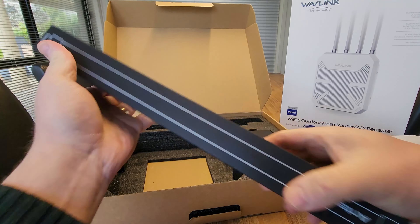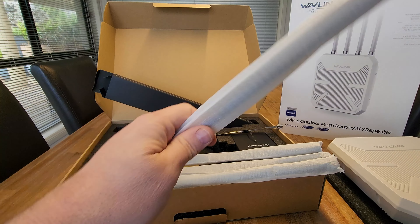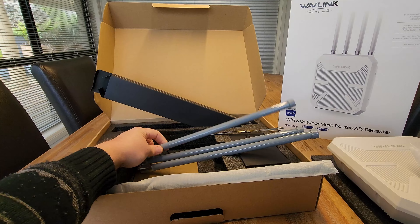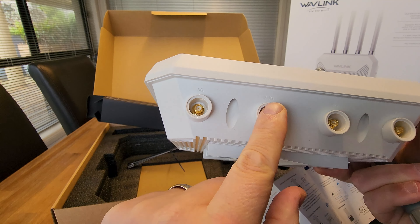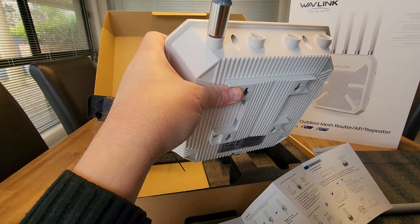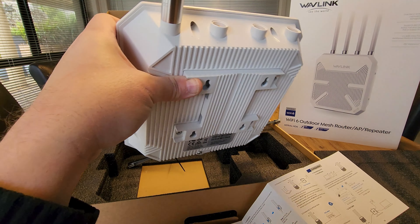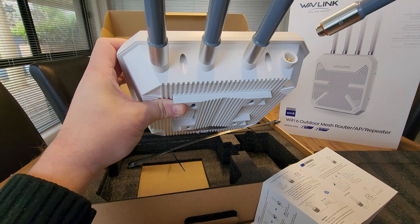So in here I'm assuming this is the four antennas. It does say up here — so 5G, 2.4, 5G, 2.4. You need to make sure when you're putting these in that you align them to the correct sections. You've got a 2.4 and then your last one, 2.4, matching the 2.4.